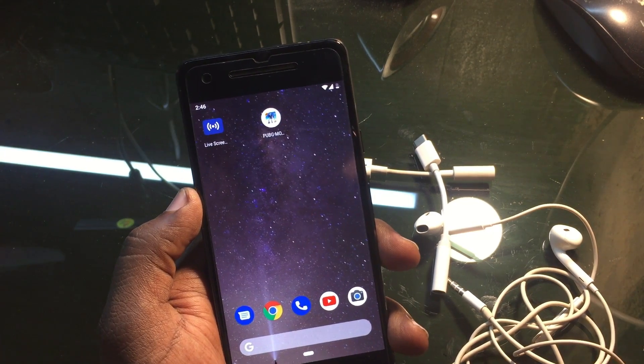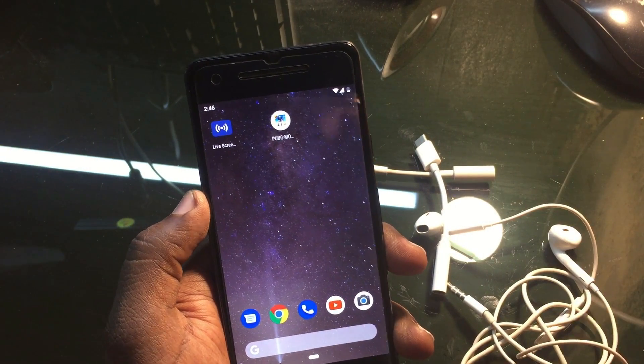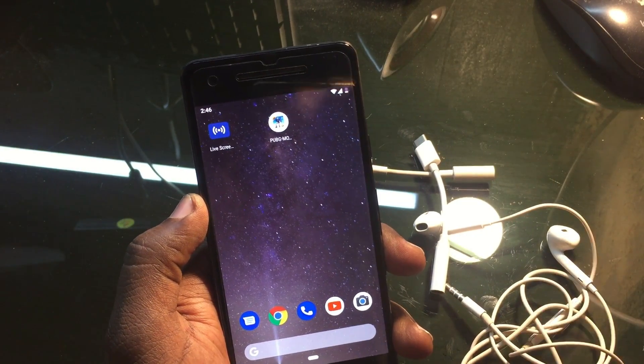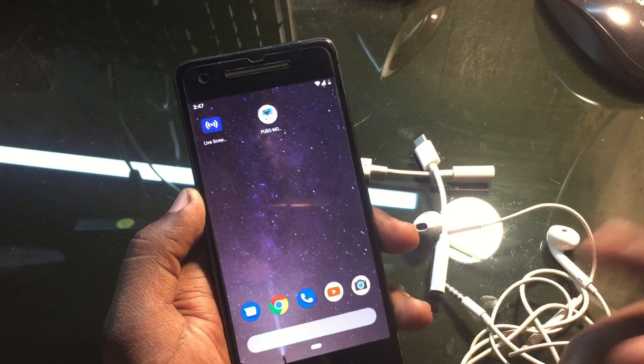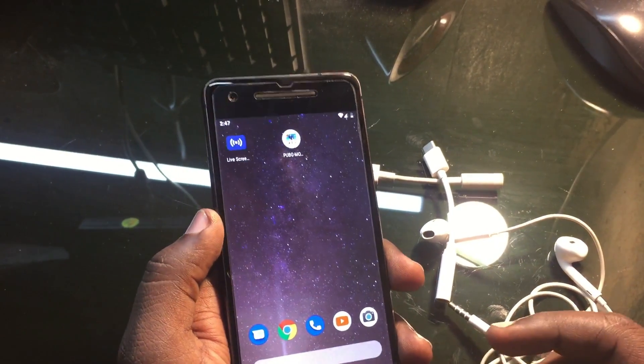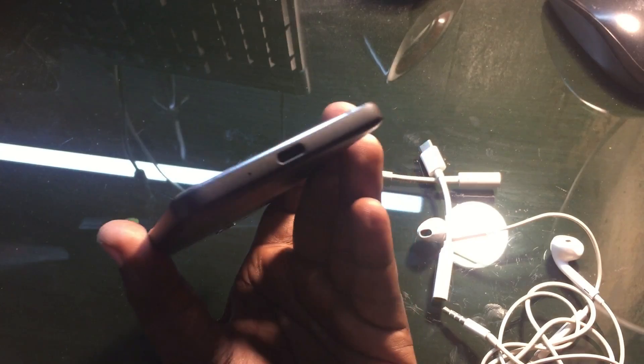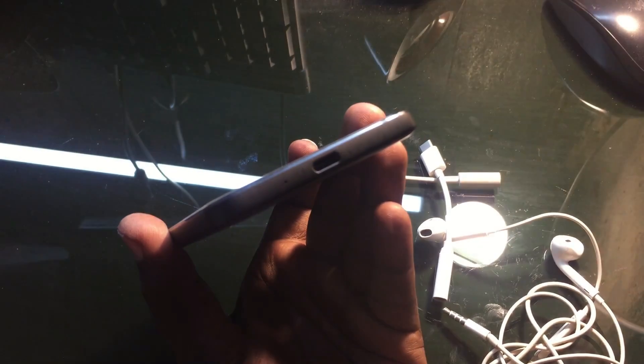Hey guys, welcome back to our techies. In this video I'm going to talk about a most common problem for pixel devices like a Pixel 2 and Pixel 3. The problem is the headphone jack corrupt problem. In most pixel devices you can see the headphone jack got corrupted, or like it's not working after three or four months — suddenly it stopped working.